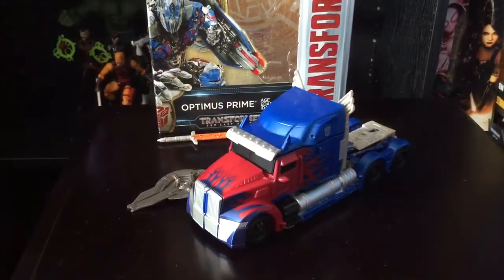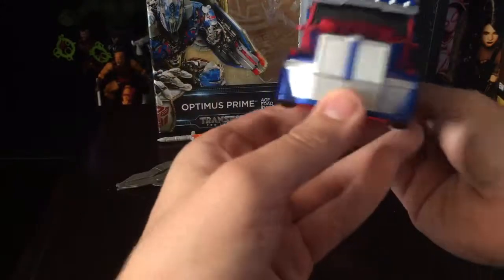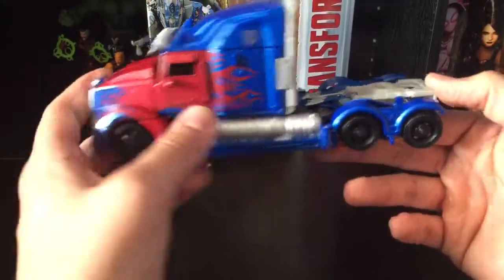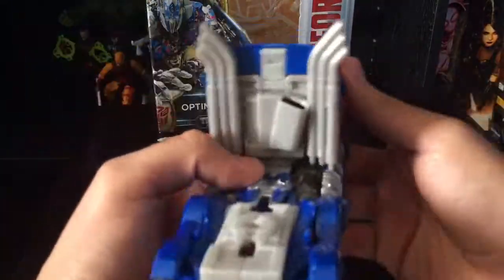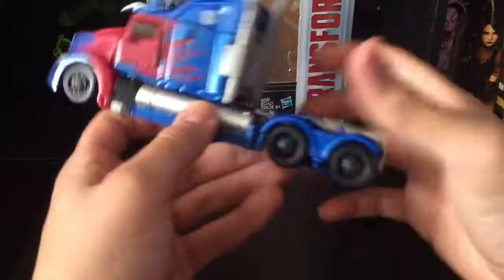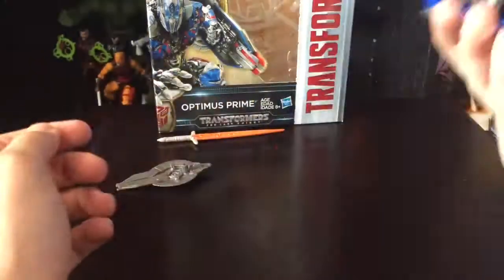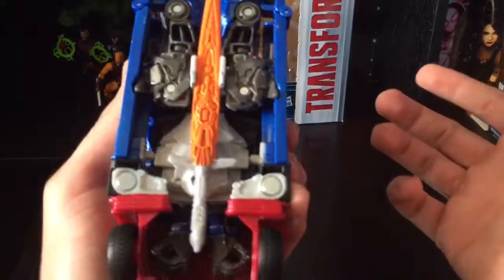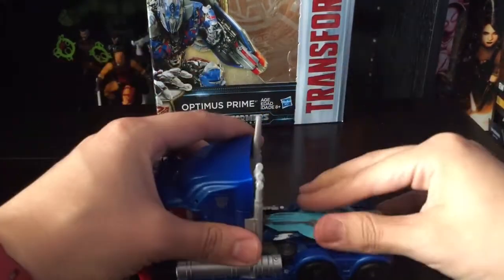There he is in vehicle mode — wow, this is really good. I think this is better than the leader class. The grill is nicely painted, the blue stripes and flames are simple but nice, the sides have silver paint — I wish it were chrome instead. The back is not too hollow, and of course there's a spot for your sword. You can also store the shield on the vehicle, which is great.